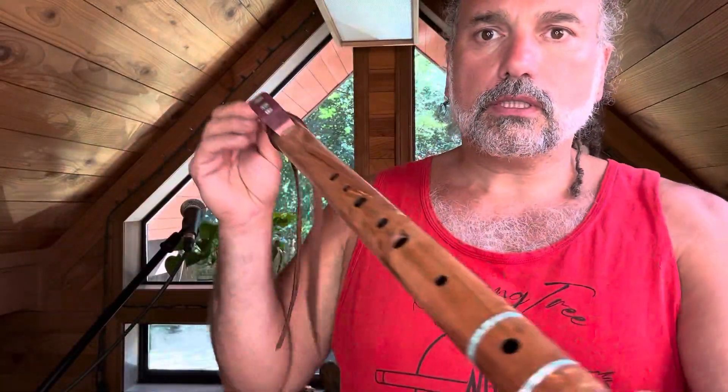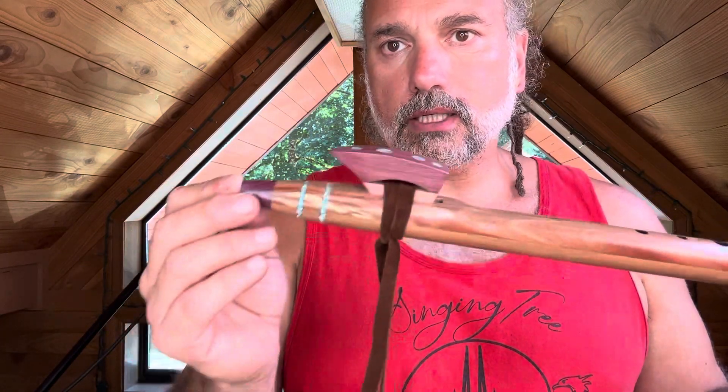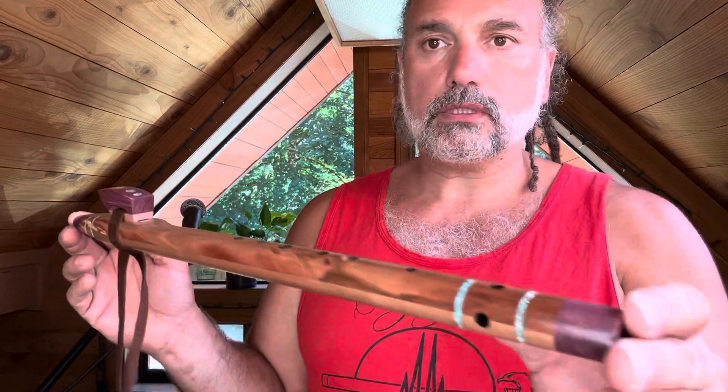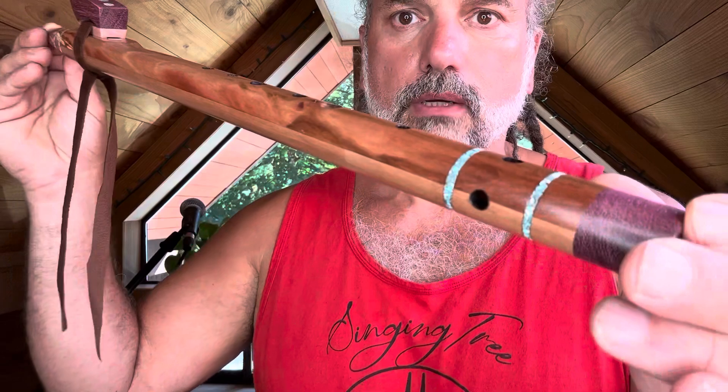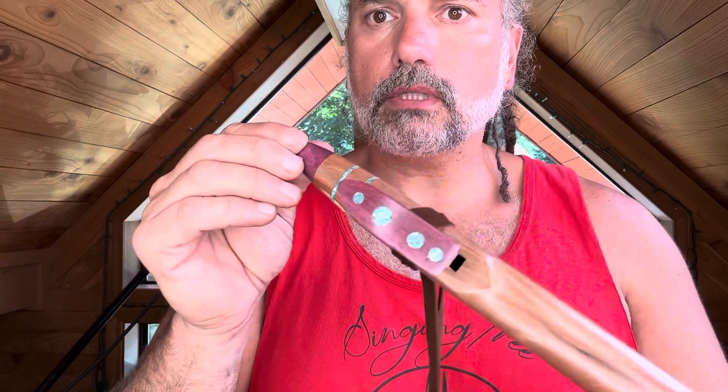There's actually a little bit of curl in it — it's very very subtle, you'd have to be in the right light. But I've noticed a little bit of figure running through this part right here. And then of course we have these purple heart end caps and that purple heart sound block, again with these turquoise accent bands. They just look so good popping against this already colorful flute — really really cool.